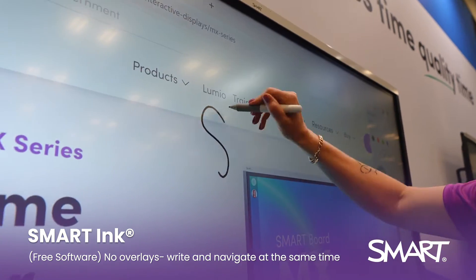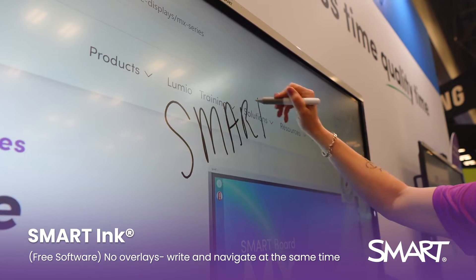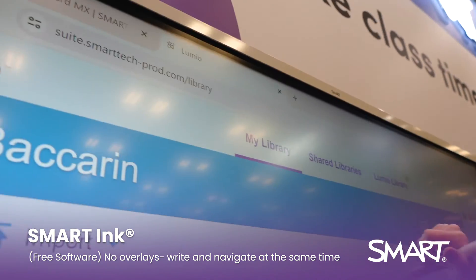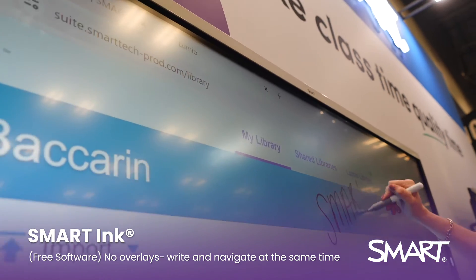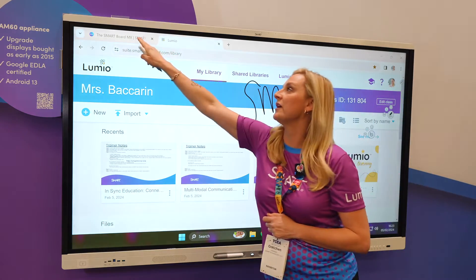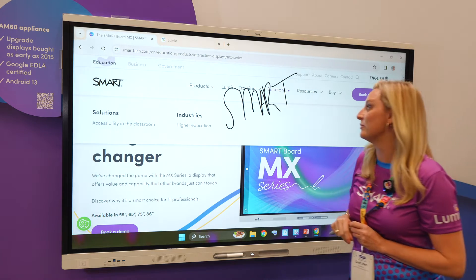I can pick up my pen and simply start writing over my application. I also can switch right to another browser page and continue there. The great thing is my ink stays in place when I go back and forth between pages.